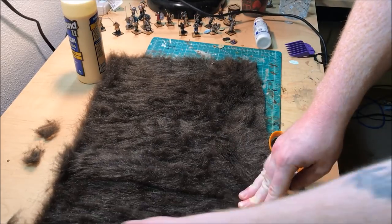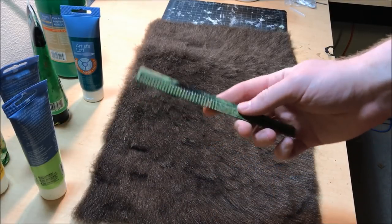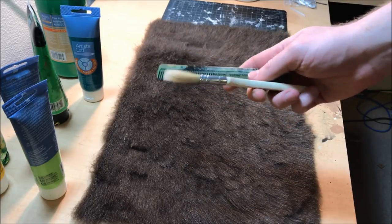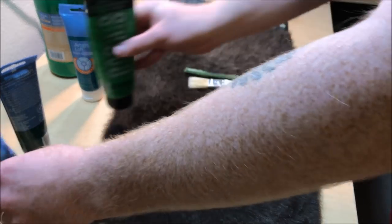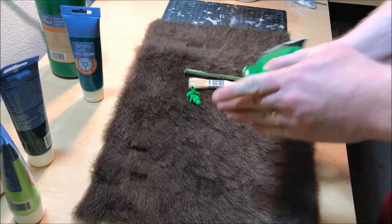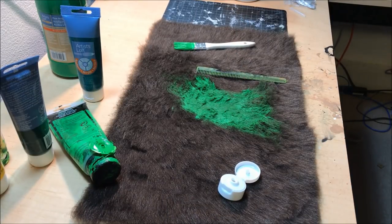I'm going over it here with dog grooming clippers. If you have scissors you can do the same thing — it'll just take a lot longer. Once I'm done shaving the fur down, I'm going to be painting with a brush and a comb — those are my methods for this. I squirt some paint on, brush it around, and then use the comb to blend different colors. I'll start with a darker green, spread it around with the brush, then get a lighter green and put it next to it.